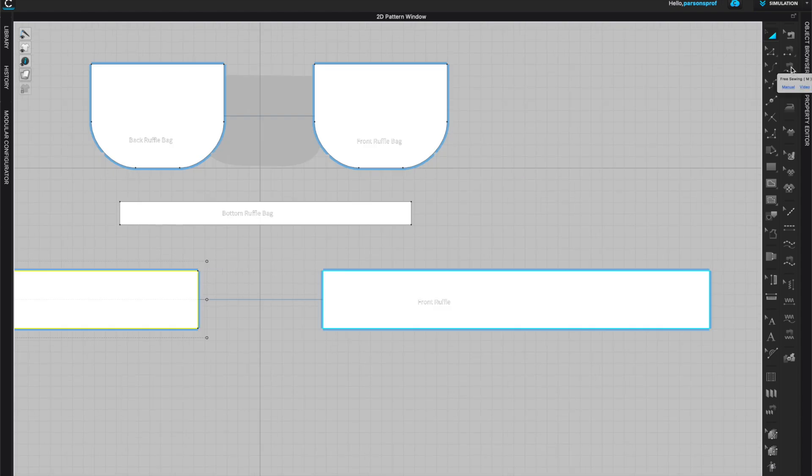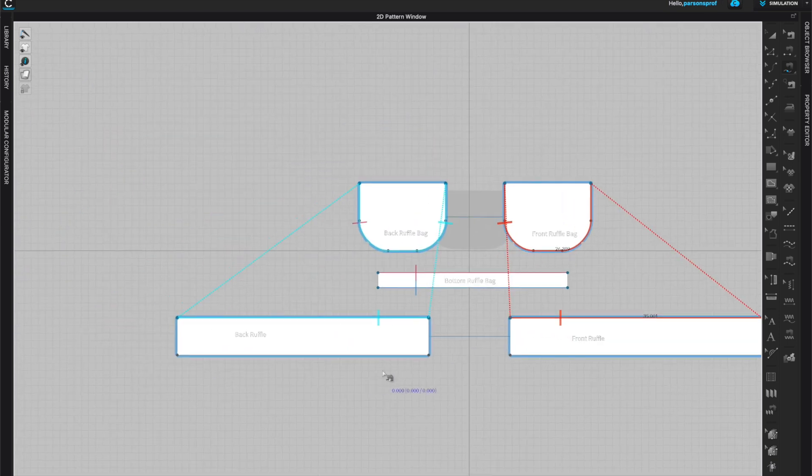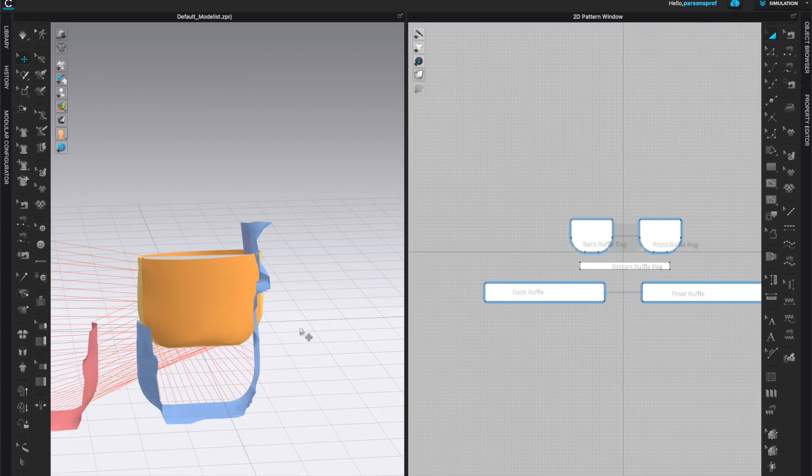Now I'm ready to sew. I'll come to my free sewing tool — or segment tool depending on whether you want to sew to the bottom ruffle piece or to the body of the back. I'll use the free sewing tool as it gives me both sides, and now I am ready to simulate with both sides sewn onto the body.